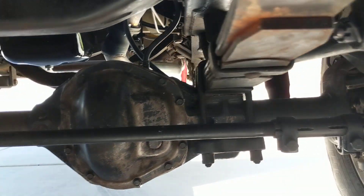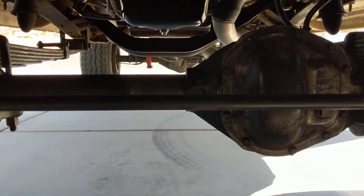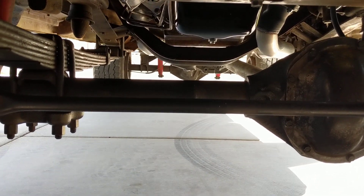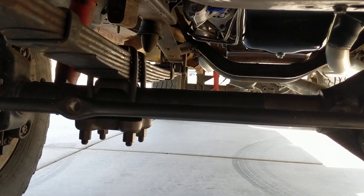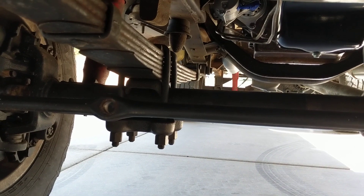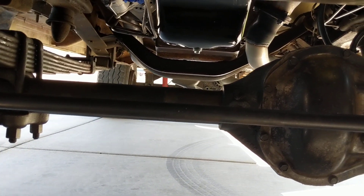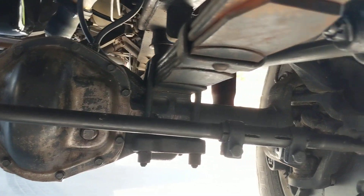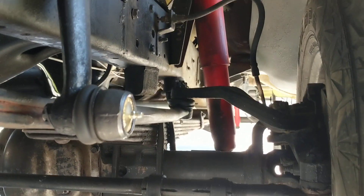There is no more hydraulic assist — it looks like a steering stabilizer underneath here. I am going to put a steering stabilizer on, just to dampen it a little bit, but actually it drives way better. With this steering, it doesn't seem to wander around the road.